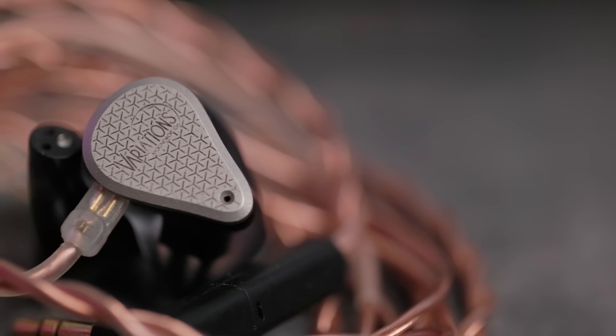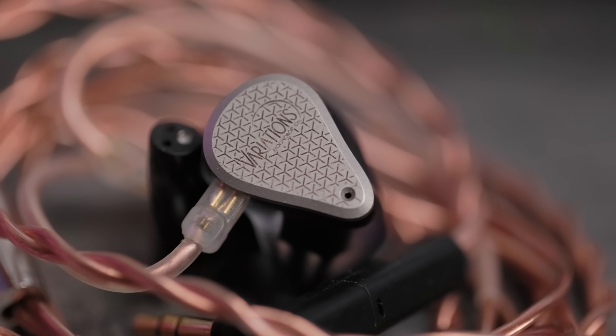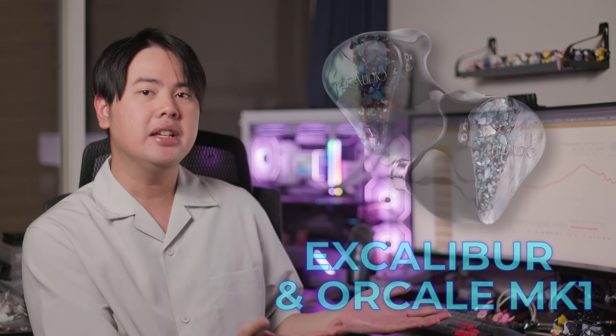Released all the way back in 2021, it completely took over the sub-kilobuck market, being one of the most popular and highly praised IEMs alongside the DA Audio Tribrids. And without a shadow of a doubt, it was Moondrop's best IEM at the time, and honestly for a couple more years to come.